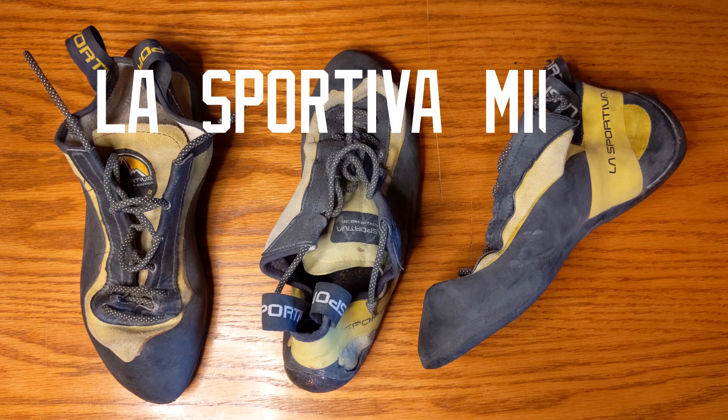The shoe Alex Honnold free-soloed Half Dome and Adam Ondra silenced 5.15d. What can the La Sportiva Muras do for you?